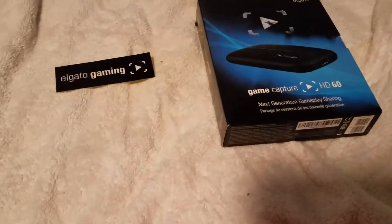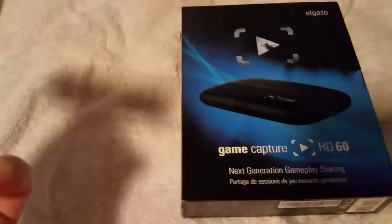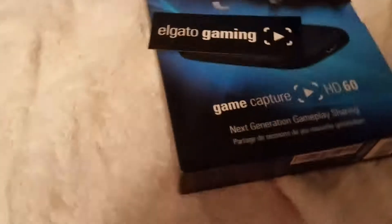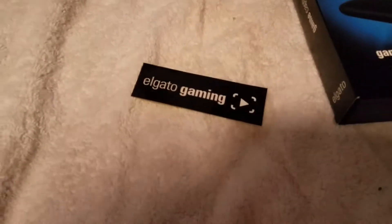Hey guys, Skiwi Gaming here coming at you naturally with another video. Today I'm going to quickly make an unboxing video for my new Elgato HD60. It's a really, really good game capture card. I'm kind of moving a lot — I have a lot of energy right now.